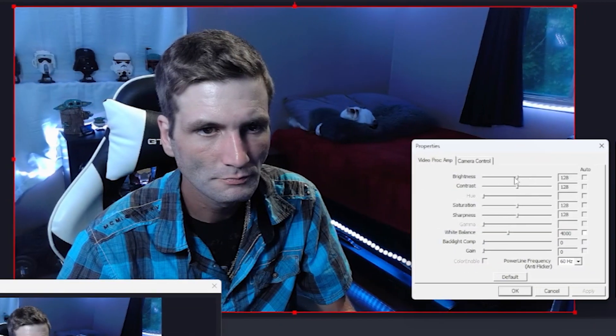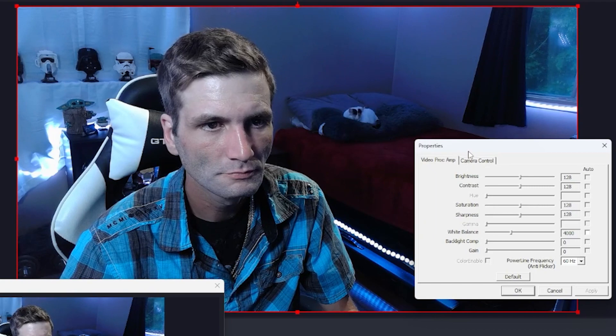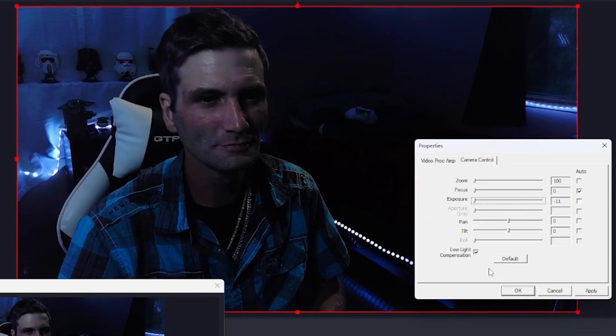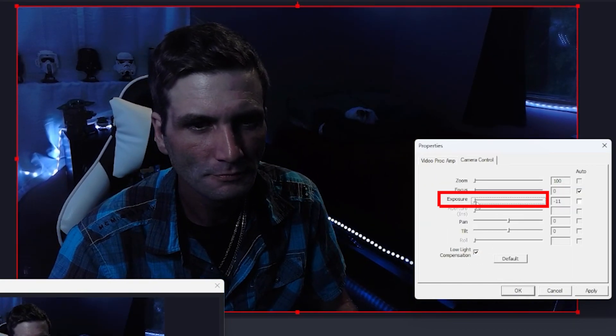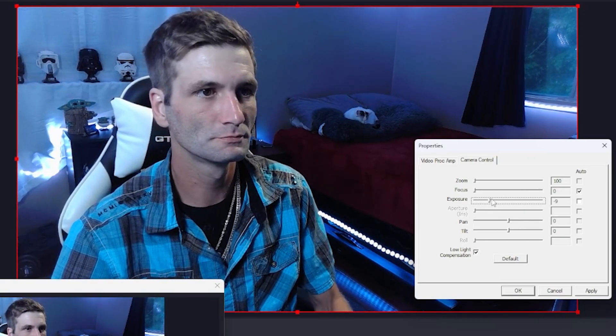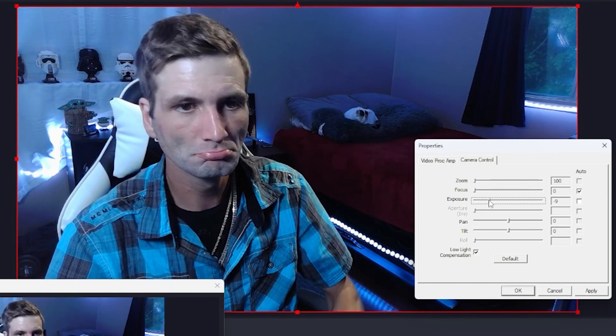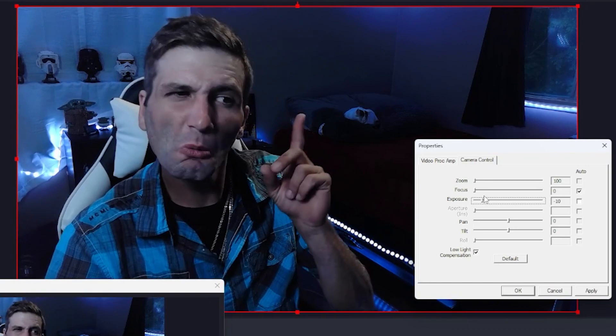Alright, your lights are all set up — it's time for the final tweaking of your video settings, so let's head back to the OBS video configuration. Make sure every setting is reset to default other than your exposure and maybe your focus settings. With all your lights on and in place, adjust your exposure to the point you think looks best, then move it one tick lower. For me negative nine looked best, so I set it to negative ten — and I'll show you why in a minute.